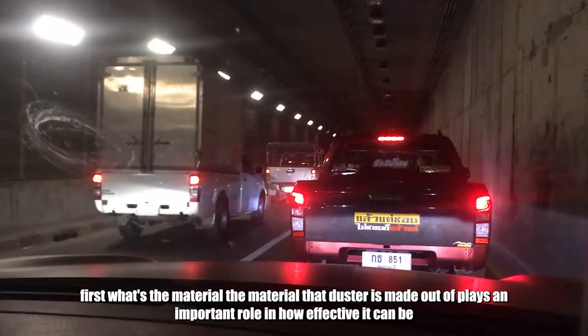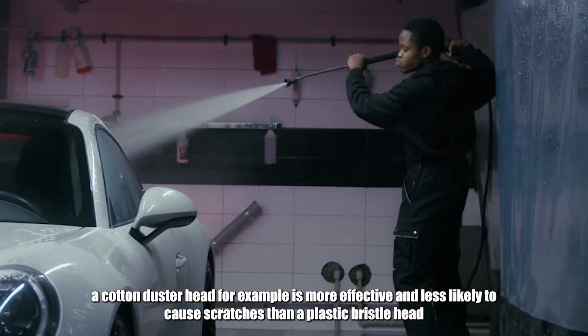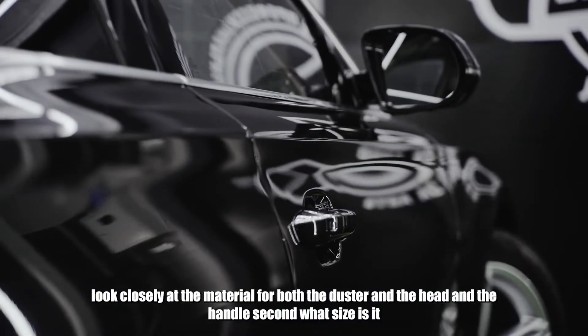First, what's the material? The material the duster is made out of plays an important role in how effective it can be. A cotton duster head, for example, is more effective and less likely to cause scratches than a plastic bristle head. Look closely at the material for both the duster head and the handle.